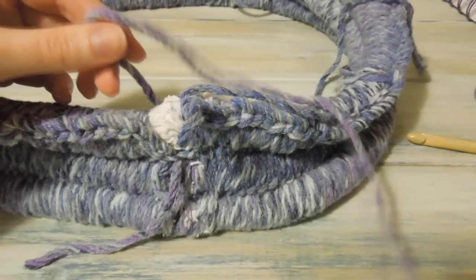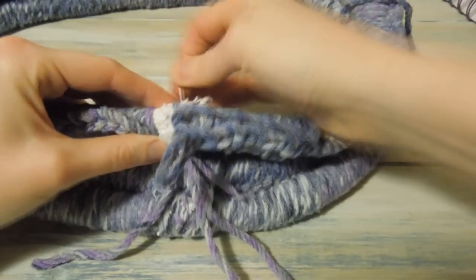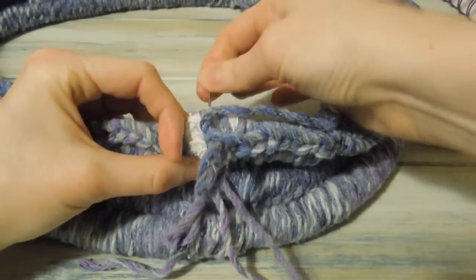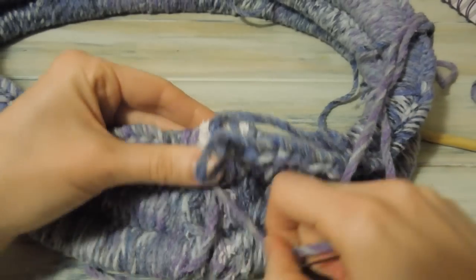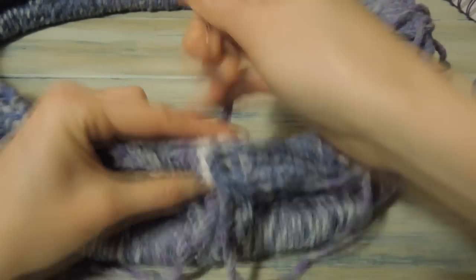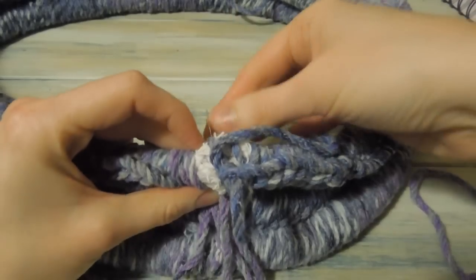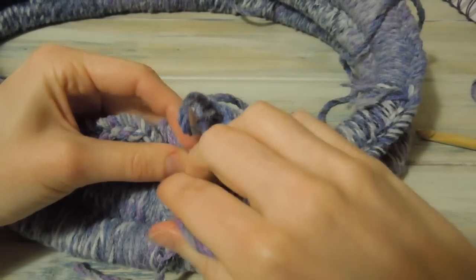Leave about that much, and then bring that over. I'm going to wrap, start wrapping that round. I'm just going to carry on doing this until I've covered up the rest of the tail ends of the rope. And then I'm just going to slip stitch to join.